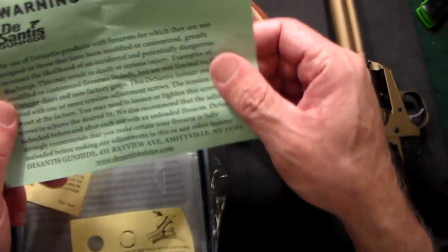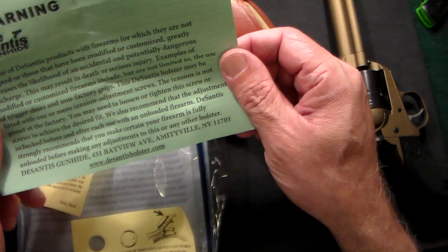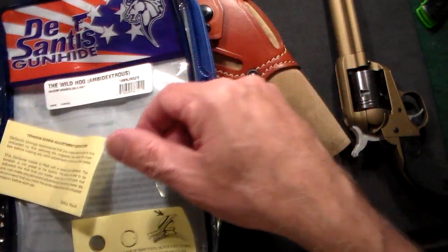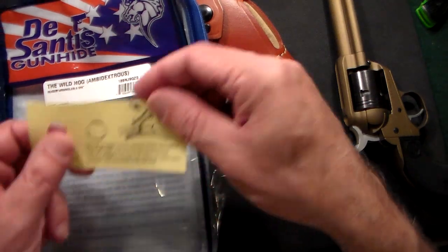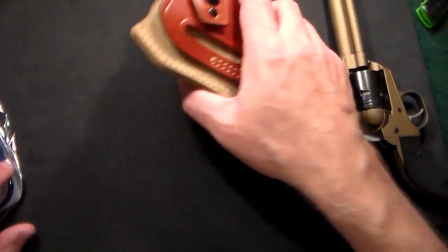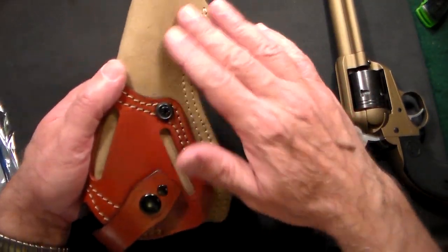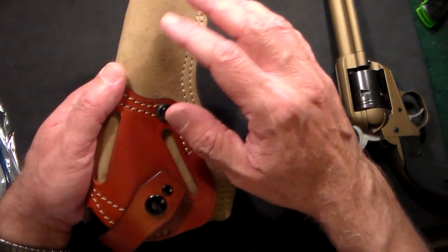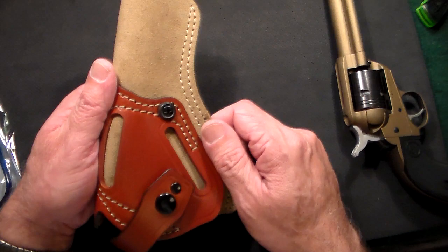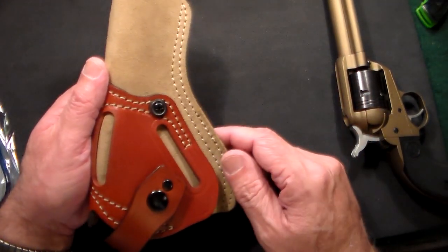It comes with instructions on how to use it, how to break it in, and it tells you about the tension screws and all that. It's a mixture of beautiful leather and suede — all top grain leather — so you see this beautiful brown leather and then the light suede right here.